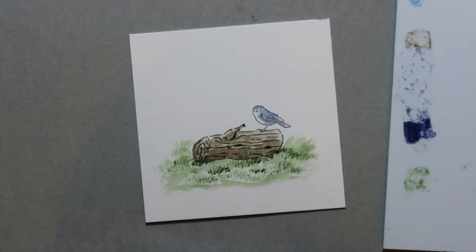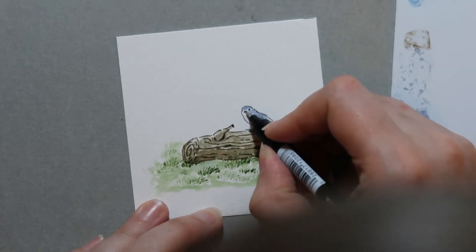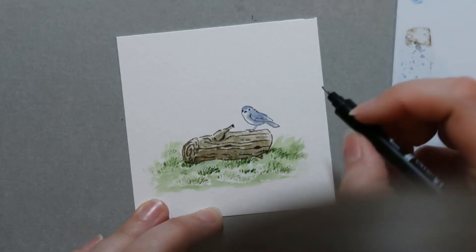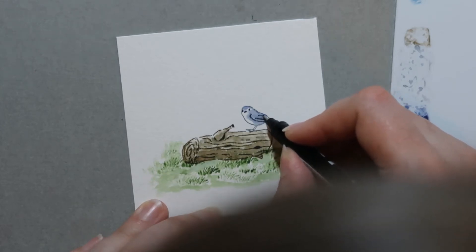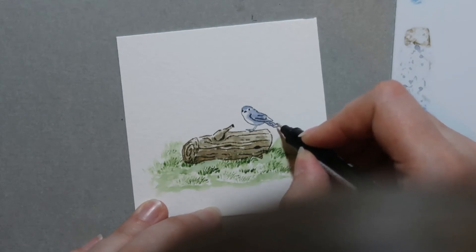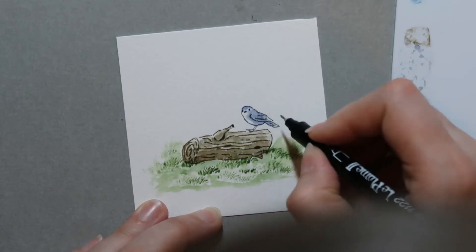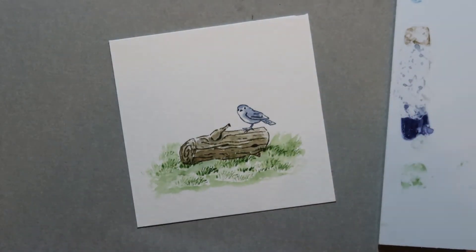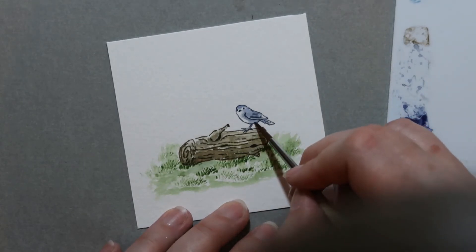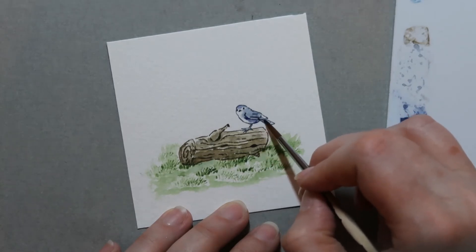Now we're going to go back to our little bird friend. I'm going to take the thin end of my African violet and darken in his little eyeball, darken his beak — he does have another eye over there, it's just kind of hard to tell — and then go over his wing because I accidentally lost some of those lines. I like to add a couple of extra lines on his tail for the feathers, then go across his belly and a little bit on his head. I think I'm going to leave Mr. Bird alone — I might just add a little bit of darkness underneath, but I don't want to mess my little bird friend up.